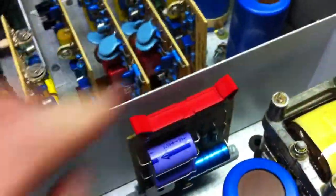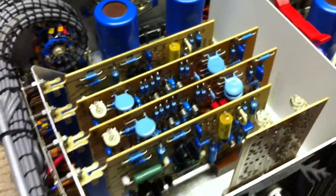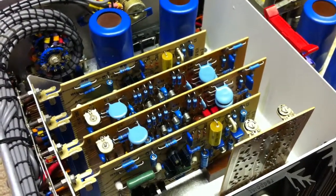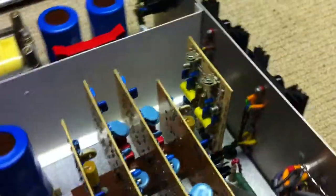You can pop that back in. The centre two boards are the pre-amplifier boards, and the outer two boards are the power amplifier boards, and the board at the back is an equaliser board.